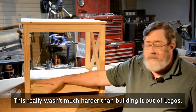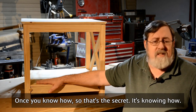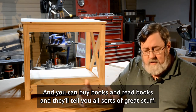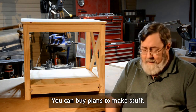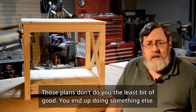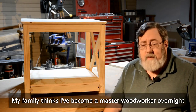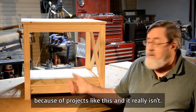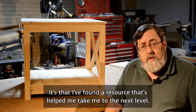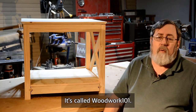This really wasn't much harder than building it out of Legos — once you know how. See, that's the secret: it's knowing how. You can buy books and read plans, but unless you know how to do the techniques those plans are talking about, those plans don't do you the least bit of good. My family thinks I've become a master woodworker overnight. It's that I've found a resource that's helped me take my woodworking to the next level. It's called Woodwork 101.